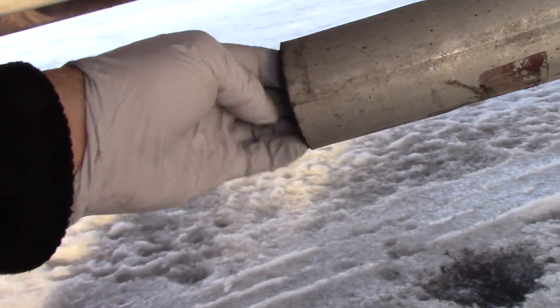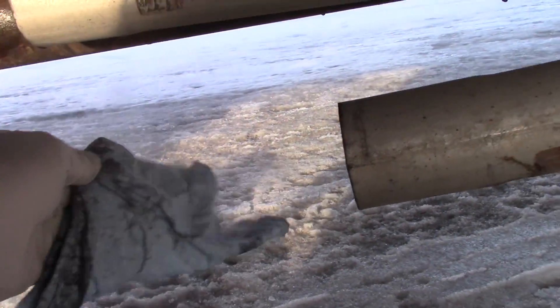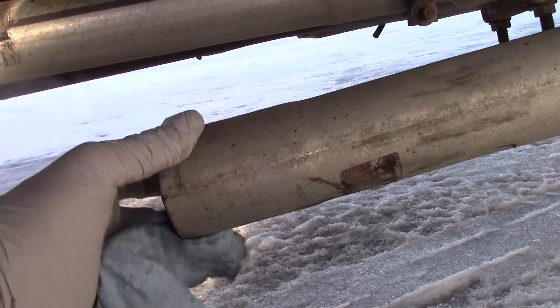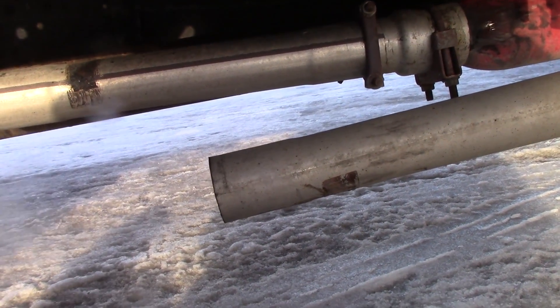It nearly sucked the whole rag in there. This is happening on this bank too over here, and we also have a lean code on bank two.